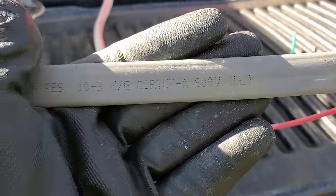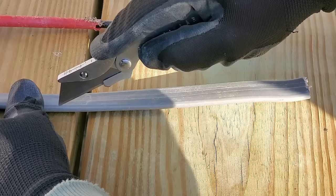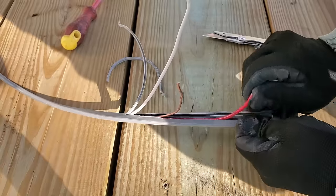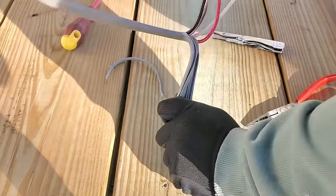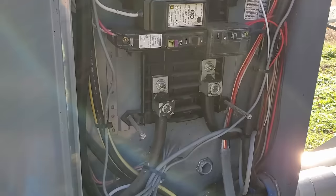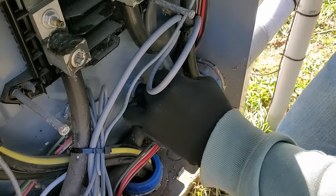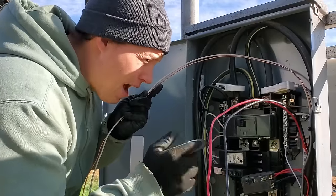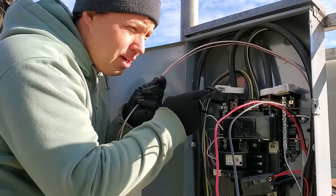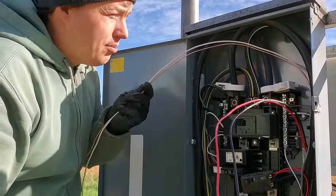The UF cable doesn't technically have to be in conduit, but you can put it in conduit if you want. I'm using this UF cable, so I had to strip that back — it's kind of a difficult process; I'll link my longer video about how to strip that cable. In most cases you're going to be using that orange Romex. Now even though I have the main breaker shut off, these top terminals are always live — 120 volts on each leg — so I have to be super careful.